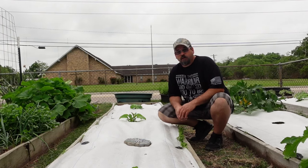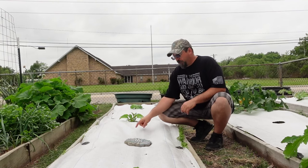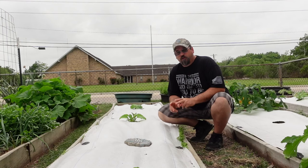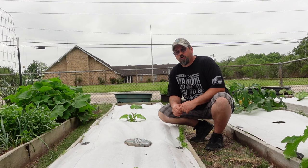Welcome back to another episode on Grow the Earth, guys. Today we're going to talk about these row covers. This is actually my second year for using these, and I have to tell you, I'm kind of discouraged by them.